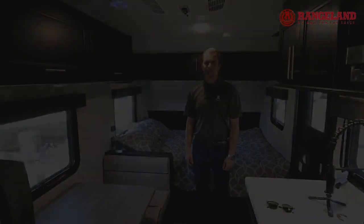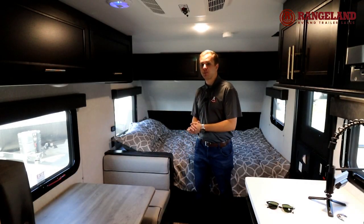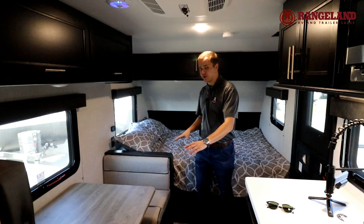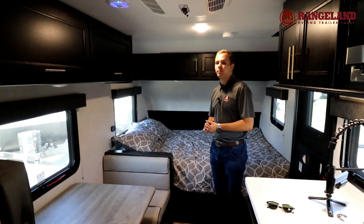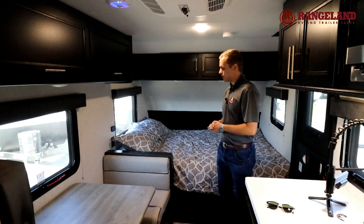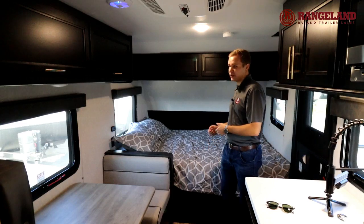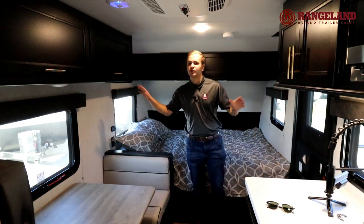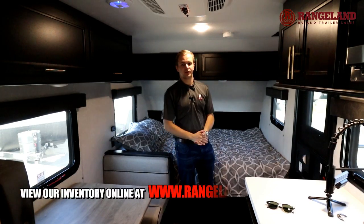Now let's have a look at the front. At the front here you're going to see your dinette, which can fold down into a third bunk if you need it, and it's got storage underneath the seats. You've also got your queen bed with an upgraded pillow top mattress for all the Black Labels, with lift-up storage underneath assisted by gas struts. You've got storage above all of your cabinets, and a TV mount on the side.